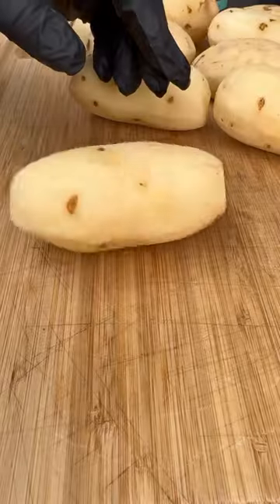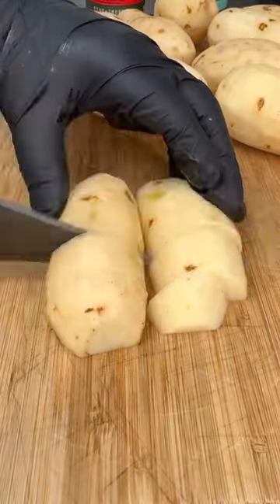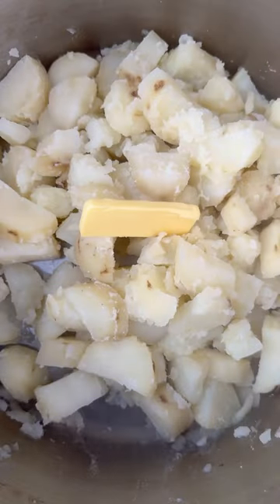Let's make a delicious shepherd's pie. We're going to be using Potatoes Layer seasoning by Fire and Smoke Society. Starting by boiling our russet potatoes first.